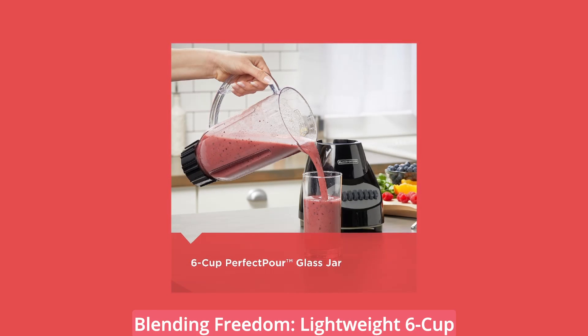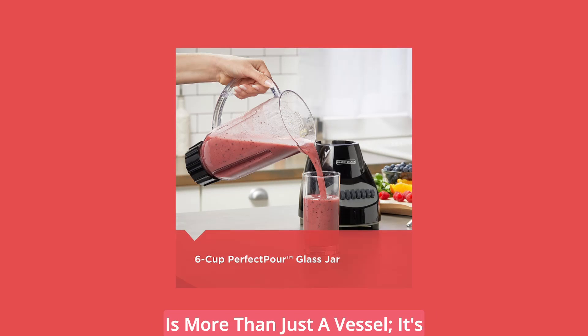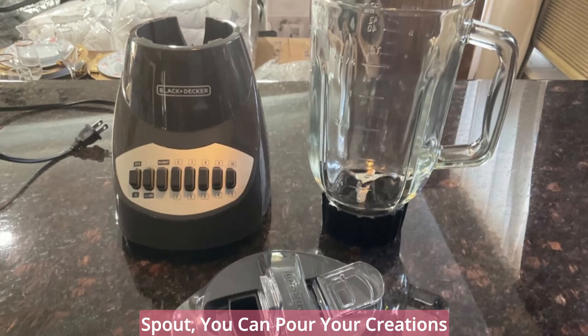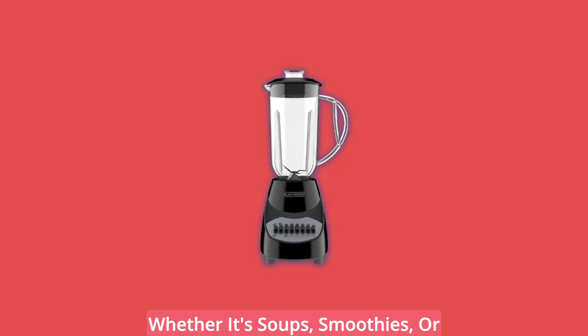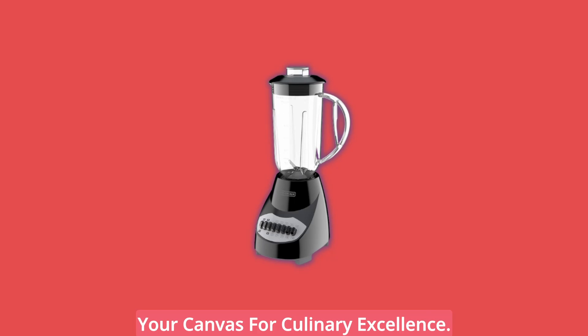Blending Freedom: Lightweight 6-Cup Jar. The lightweight plastic 6-cup jar of the Black & Decker Blender is more than just a vessel — it's a gateway to culinary freedom. With its easy handling and perfect pour spout, you can pour your creations effortlessly, ensuring that every drop reaches its intended destination. Whether it's soups, smoothies, or tantalizing sauces, this jar is your canvas for culinary excellence.